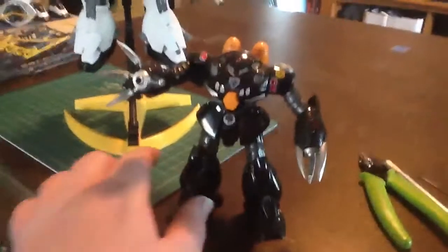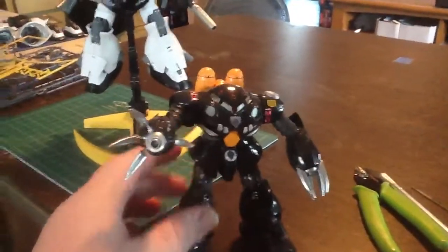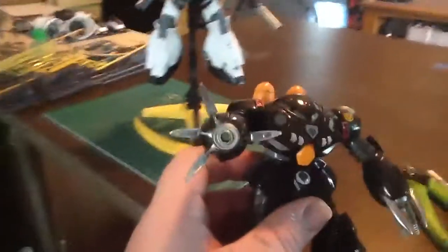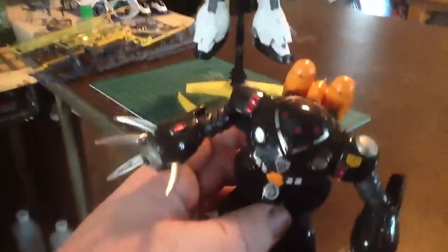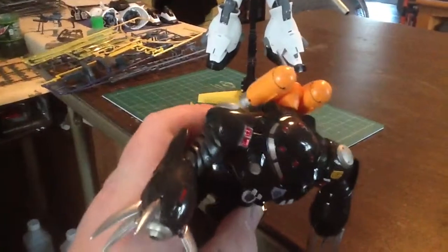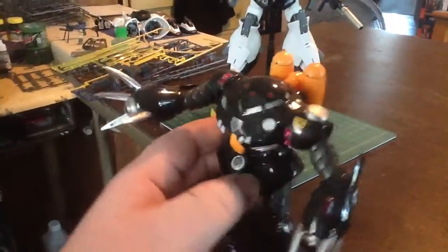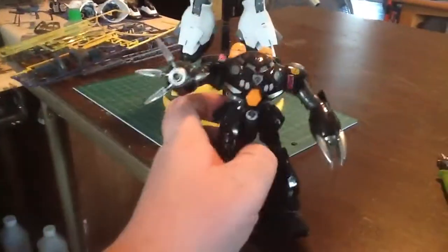I also slapped this little guy together — just a quick thing. I got this dude for eight dollars: a High Grade Zegok E. I did a nice black metallic — it's not super metallic-looking — and then graphite for the arms. I left the original orange on there.